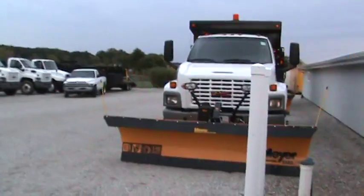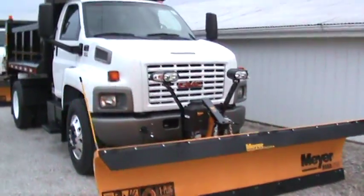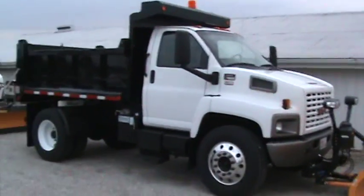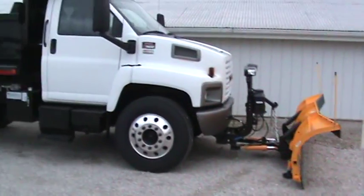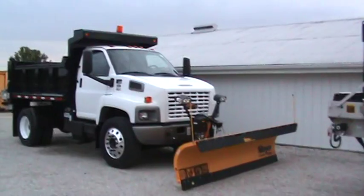Here are these GMCs back here that are all plumbed up and ready to go — that's what that truck's gonna look like. All it needs is stripe tape on the side, the new plow on it, and the spreader off the tailgate. I've got a matched pair of these things done.